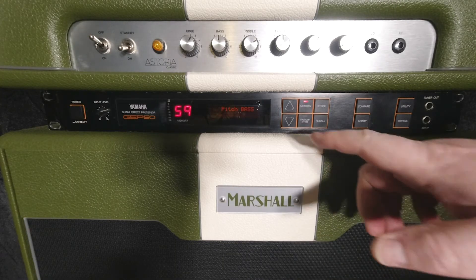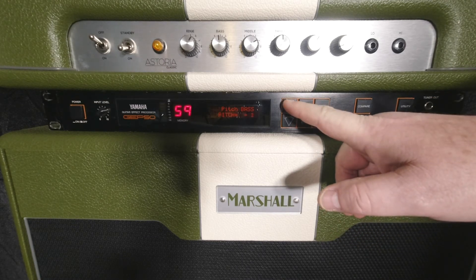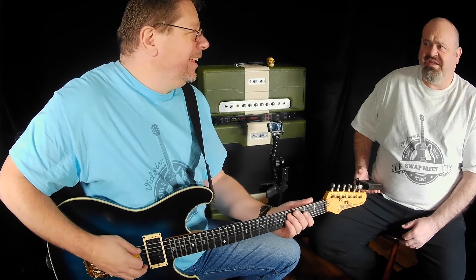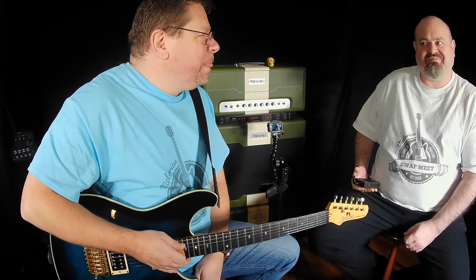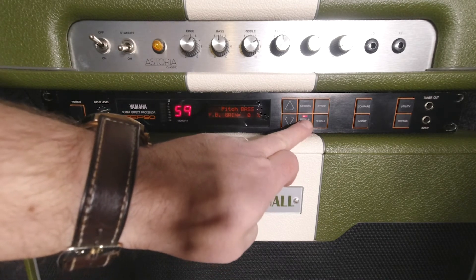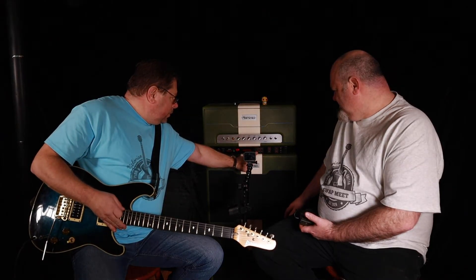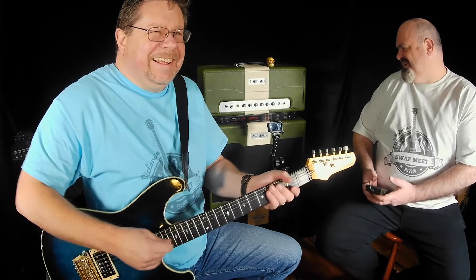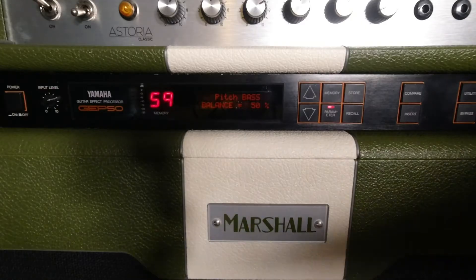That's cool — I like what this could do. Back in the day, 30 years on... Let me hear how well it tracks. Bear in mind it hasn't got its original signal mixed in. It's a 30-year-old pitch shifter — it's doing fine! Don't you listen to Rod, you're doing a great job, GP50.